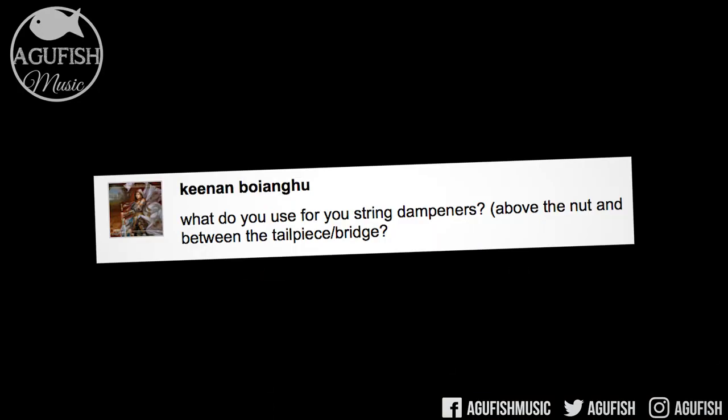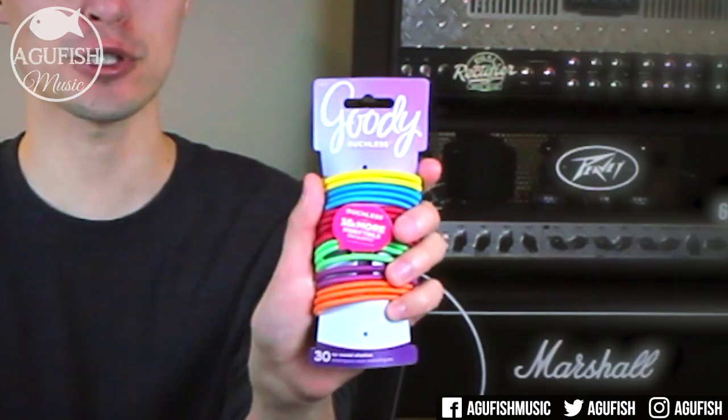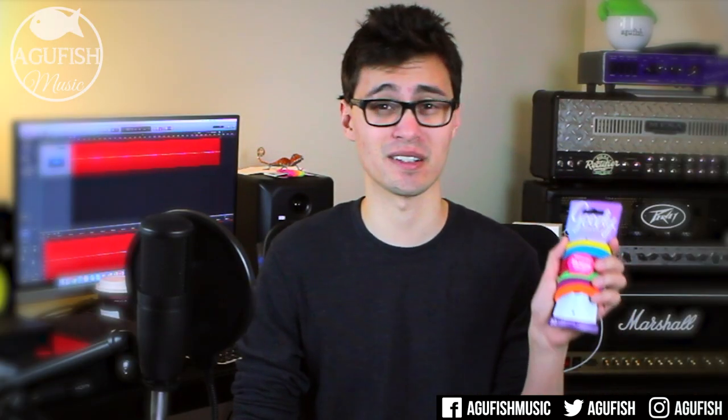What do you use for string dampeners above the nut and between the tailpiece/bridge? These are hair ties. The specific ones I use and recommend are Goody Ouchless. I've tried a bunch and tonally these add a certain warmth and punch and really emphasize the mid-range frequencies that help your tone cut through a mix. I'm kidding — they're just hair ties. Generally just one on the headstock and one behind the bridge will do. But with the bullet Strat, for example, there's two on the headstock and three or four in the trem cavity because when I stop playing, it just rings like you wouldn't believe. The good thing about hair ties is that it's four bucks for 30 of them, so you can just use as many as you need for your situation.